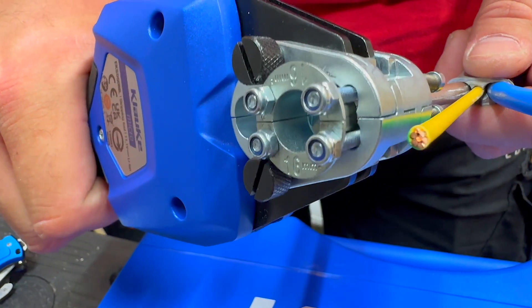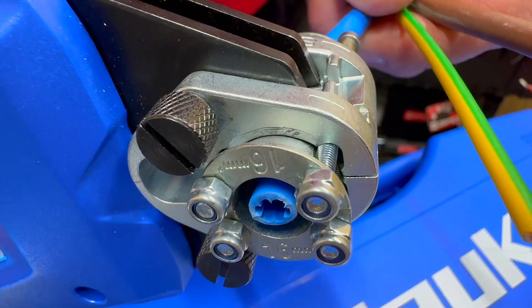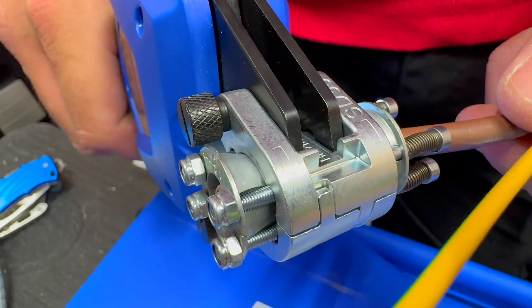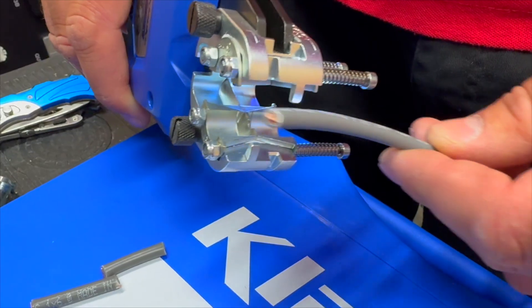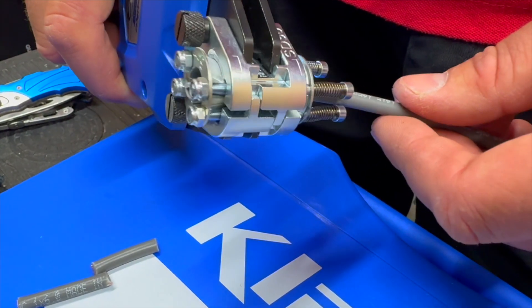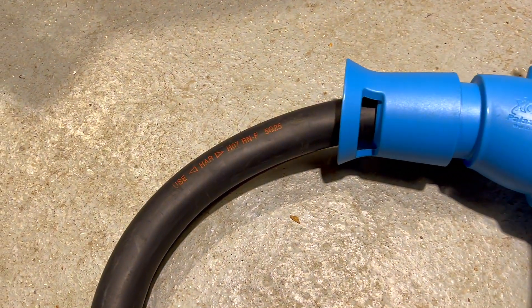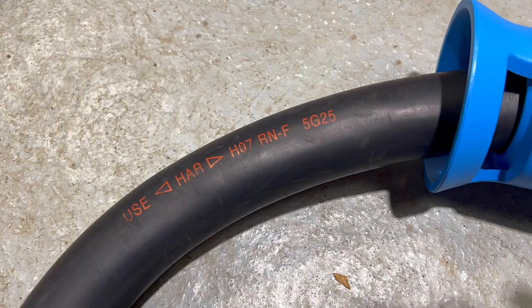While some insulating materials are easier to strip than others, this tool can effortlessly strip and cut a wide range of cables — from standard PVC to tri-rated control panel cables, and even high-voltage silicon cables typically found in electric vehicles, and our old friend rubber cables such as HO7RNF.